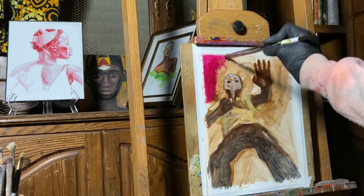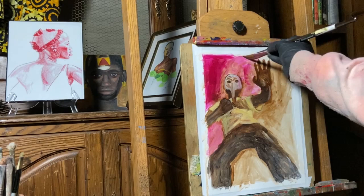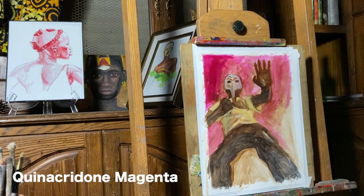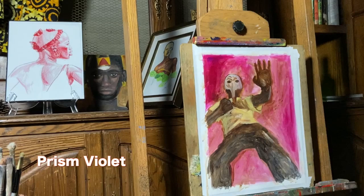Greetings, it's Kwame Nakannaru, but some of you may know me as Jay Golding. In today's video, I'm picking up where I left off in my previous video — the burnt umber wash in the first layer — by starting with the background. In this video I'm using a mixture of quinacridone magenta, a color I really just picked up recently and I'm in love with, and prism violet for the background.